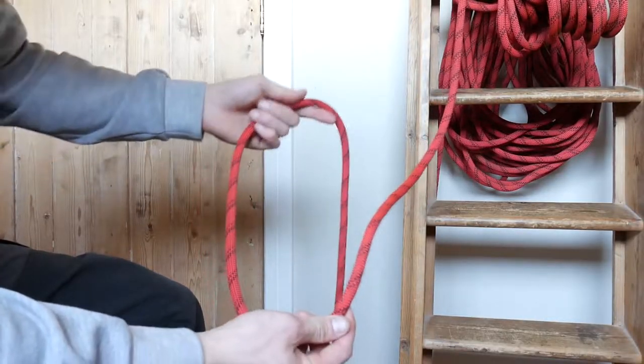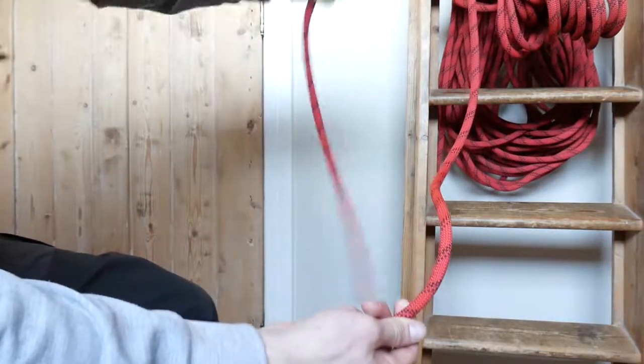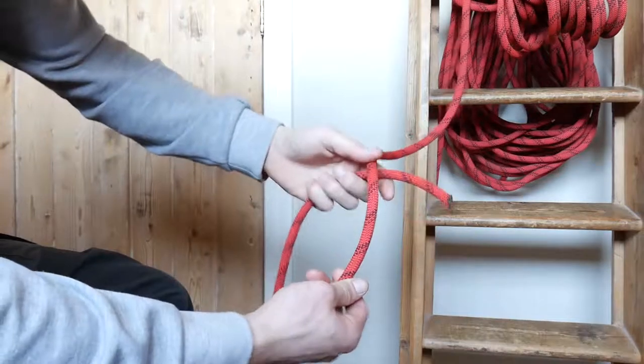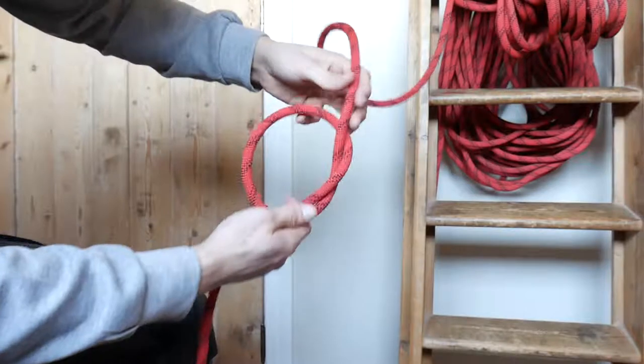What we basically do is we're going to create the simplest knot you can make. You take your short end, go behind your rope and go through the loop you create. So now you have this knot.